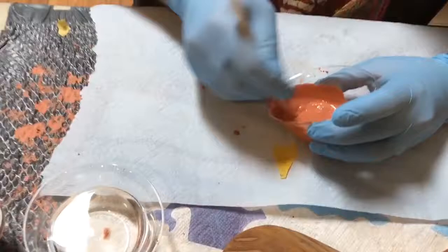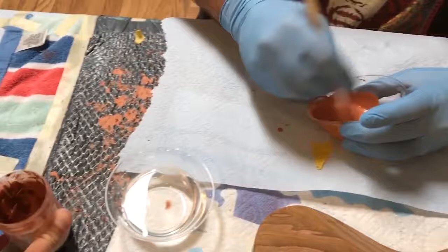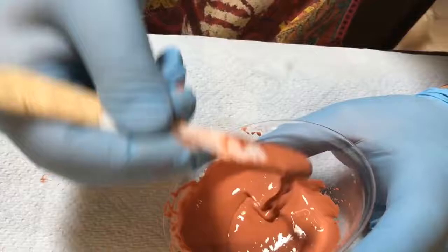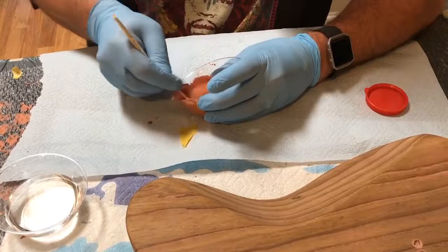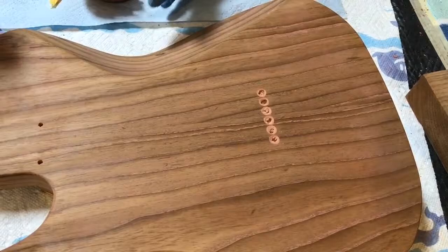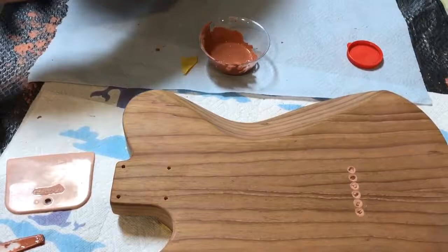You can zoom in on that product there, Grant. I'm getting pretty close with the consistency — I think it'll spread. It's kind of like pudding. I think it's pretty good, actually. Just make sure I don't have any big chunks and then we'll get to it. As I said, I've already filled this once.